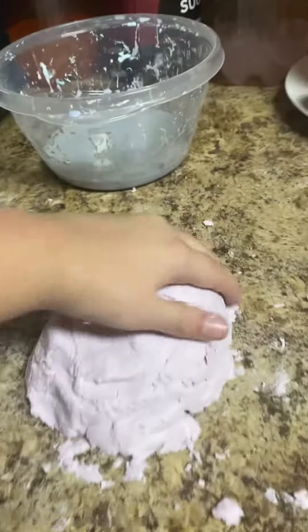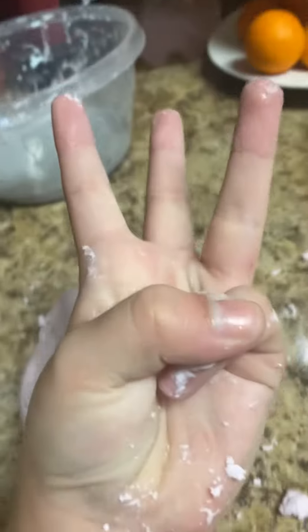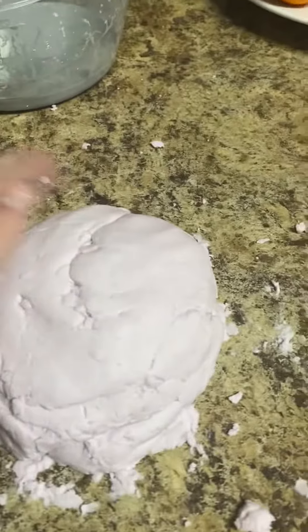I have to make cloud dough slime with only three ingredients. So first, you need cornstarch, baby lotion, and food coloring. Food coloring is optional.